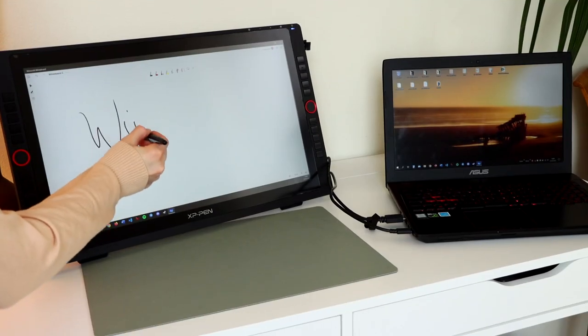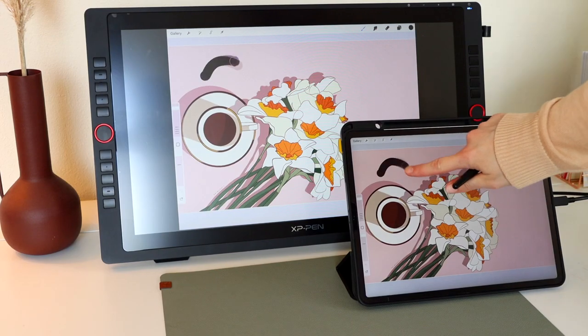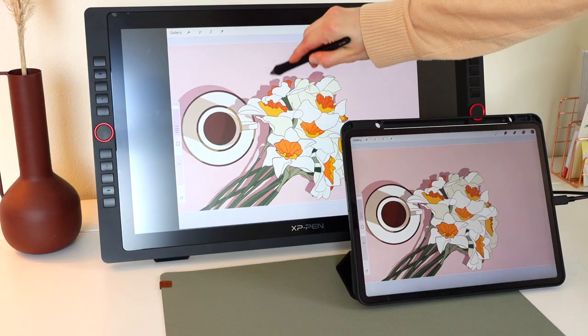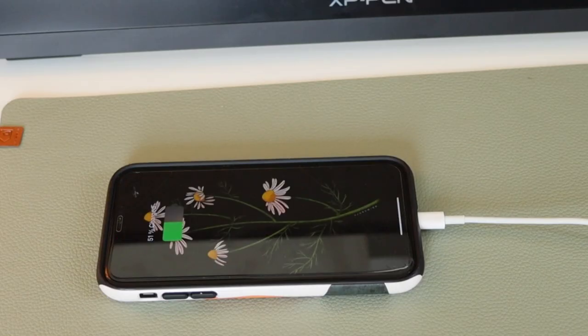I tried using the display with my friend's old Windows laptop and it worked without any issues. We tried Linux and it worked too. Screen mirroring for the iPad worked as well, but be aware that you can't use the stylus for that. Some phones are also supported, but mine didn't really work — maybe there might be a workaround though. If you have any experience with that, let us know in the comments.